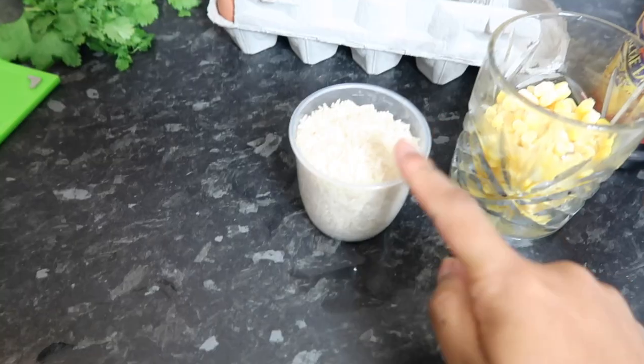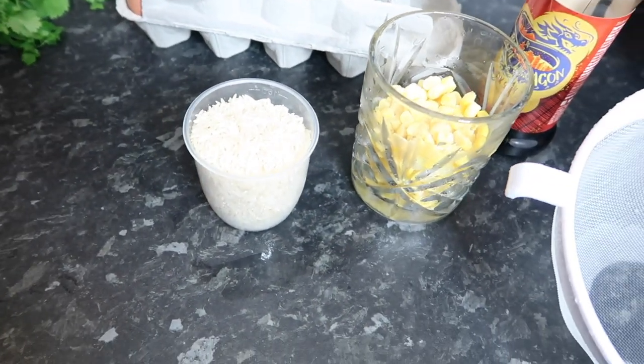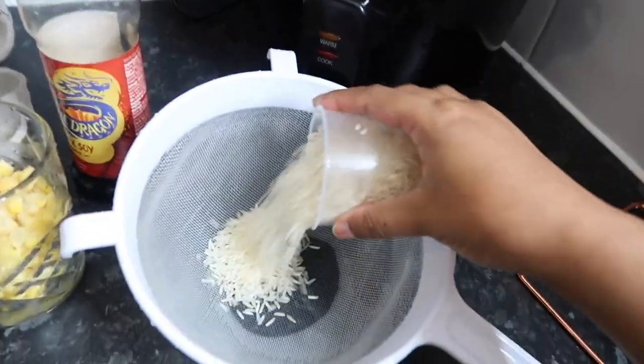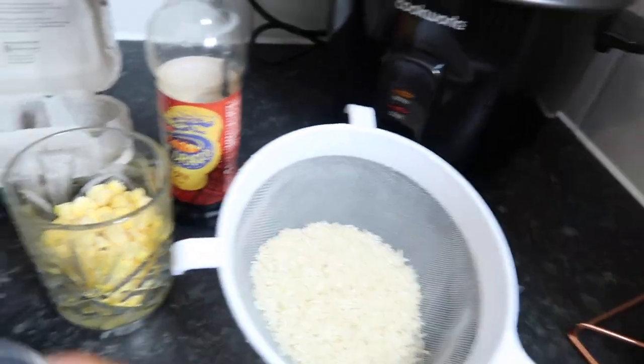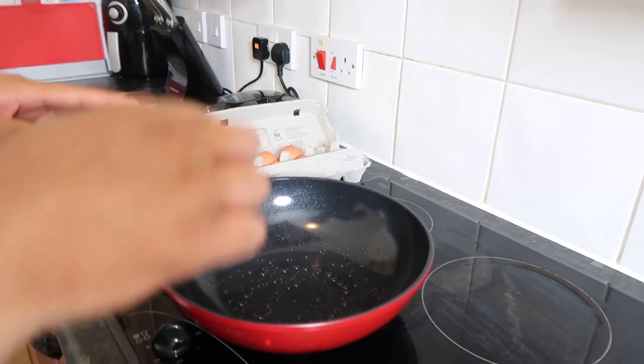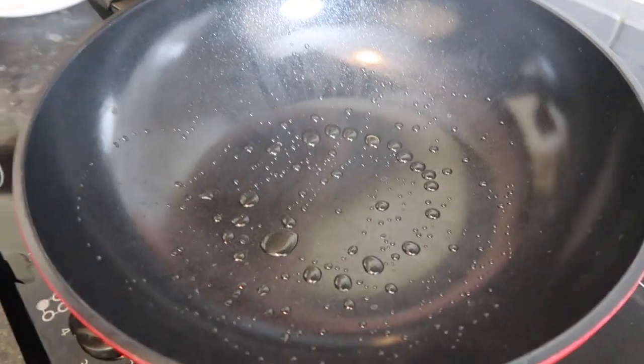We forgot — we also need to cook the rice. Usually this dish tastes nicer with one or two day old rice. Make sure you cook your rice beforehand. I'm going to cook two and a half pots of rice, and you have to wash it thoroughly before you cook it — about ten times.